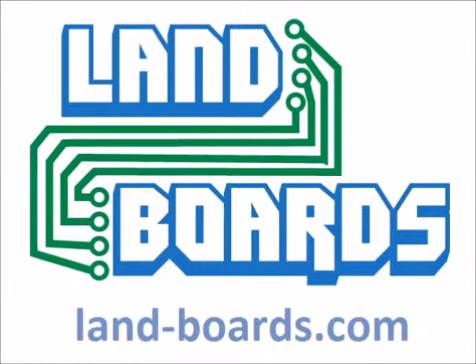We here at Landboards want to thank you for watching our video, and hope you'll consider using our products. Thank you.